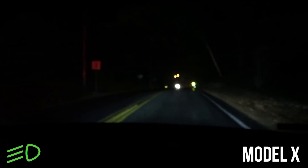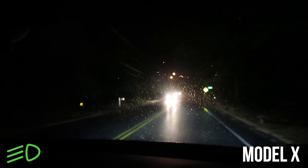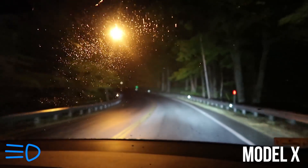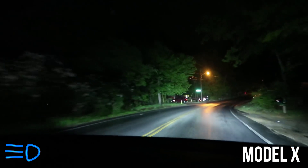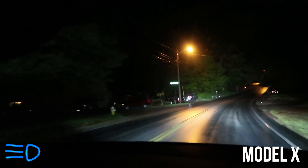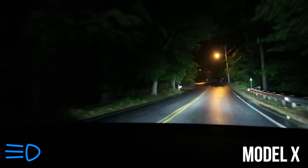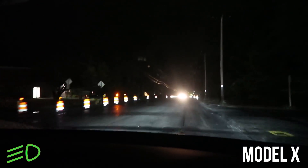This is night driving the Model X with the auto beams. The auto beams are off right now as we're approaching some cars. As we pass them — yep, they start to ramp up. You can see much more of the road. They ramp up slowly; they don't just click right on. It takes about two seconds for them to slowly ramp up.